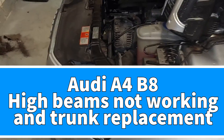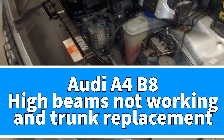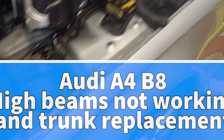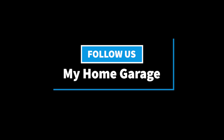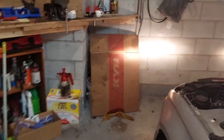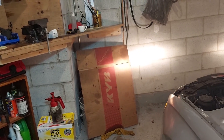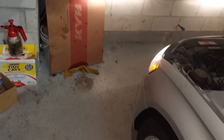Welcome to my home garage. This is a continuation where I've been trying to figure out why my high beams don't work. Take a look — I turn the lights on, I hit the high beam, and nothing is happening. I'm not lying, I'm hitting the high beam and nothing is happening.